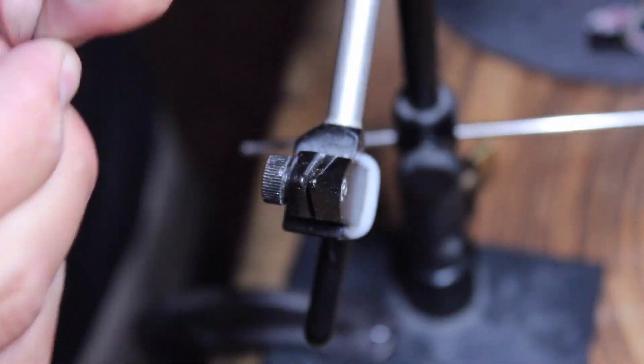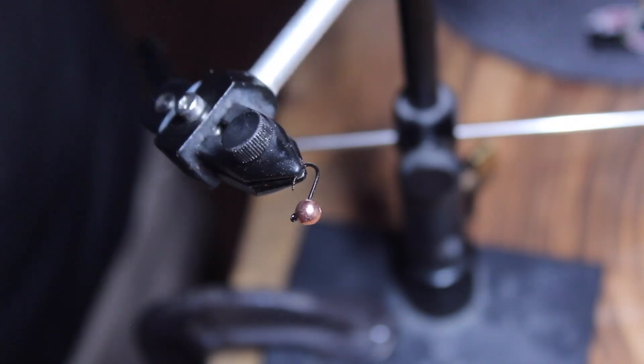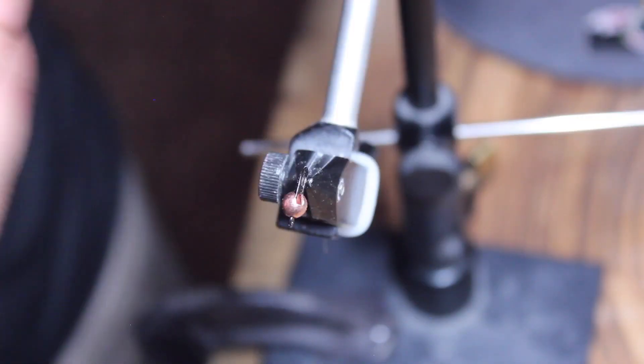I get it on there, grab the hook, and then kind of flip it over and put it in the vise the right way, making sure that the slot is on top so that the bead sits properly on the hook.